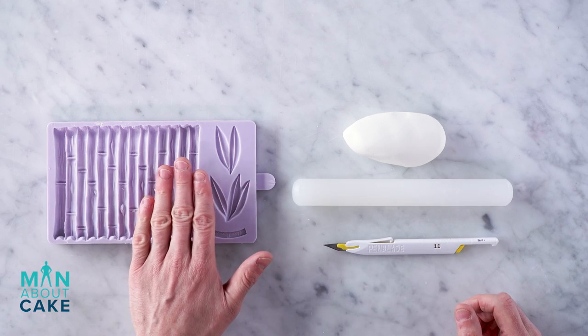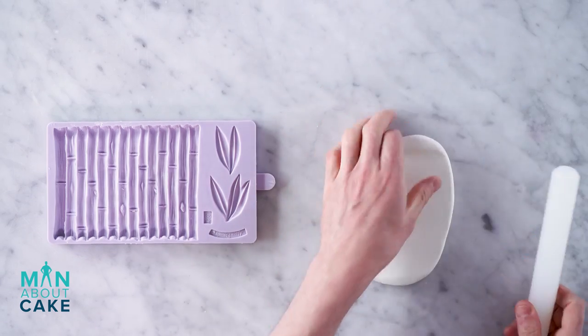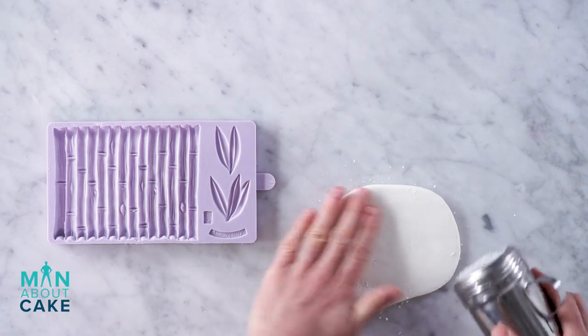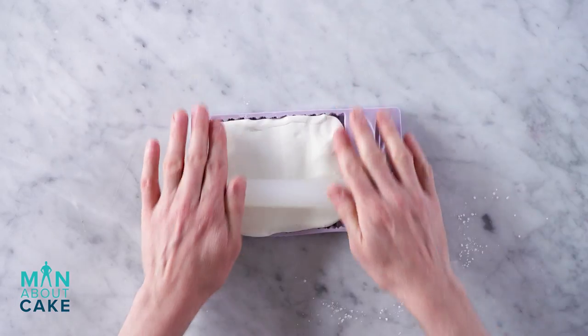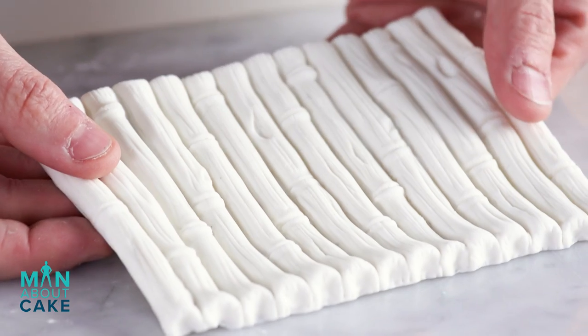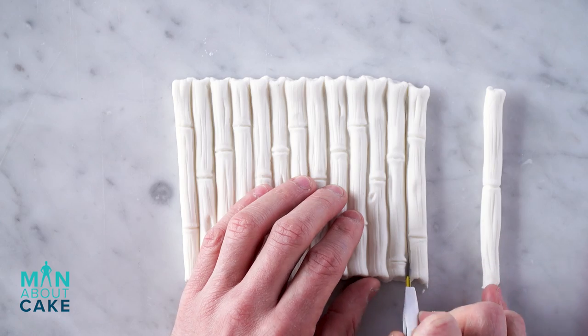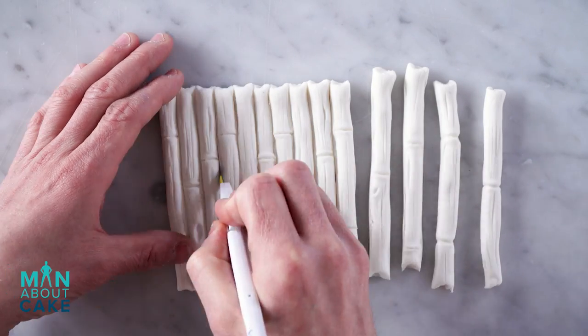I'm gonna make some bamboo for our borders. You could do this by hand by just carving it, but I found this really awesome mold. The bamboo is all together whenever you mold it so you could wrap it around a tier. I'm actually gonna cut the bamboo apart and use it as a singular decoration. I have a piece of gum paste here — we're gonna roll it out a little bit, add a little cornstarch, and press it into the molds. You just want to try to get it as even as possible. I'm gonna cut the pieces apart and then leave them to dry for about 20 minutes before adding them to the cake.